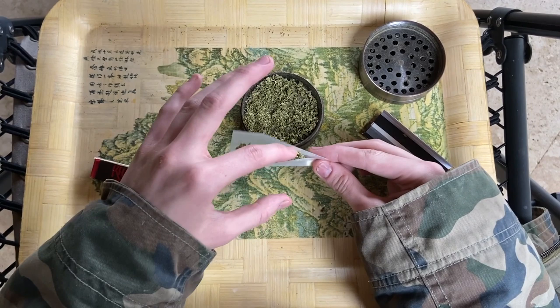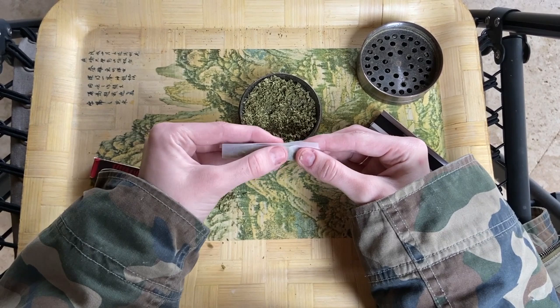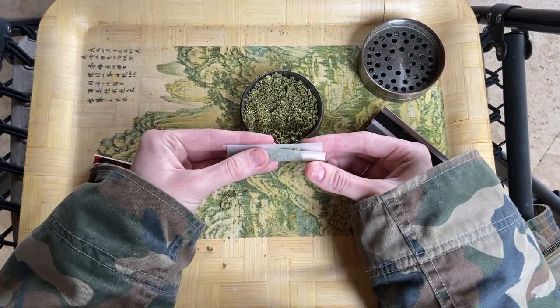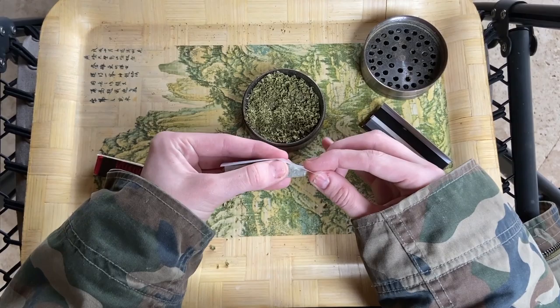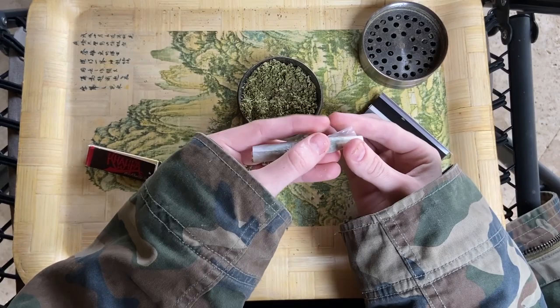I like to push the weed up to my filter, and then I just fold it over — this is really the rolling part. You just kind of pinch it downwards. I don't know how to explain it; you just have to watch somebody's fingers do it. It's really not hard. It literally is exactly what it looks like I'm doing. So I tucked it and I'm gonna lick that glue strip across the top, and then you can just roll it on over.